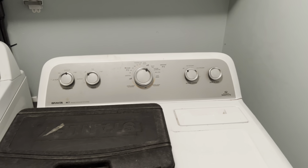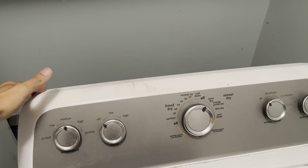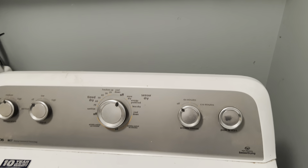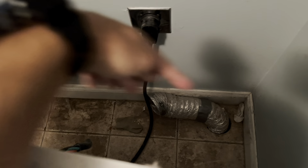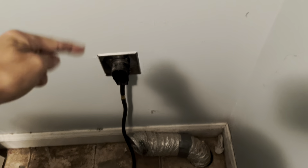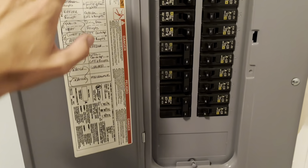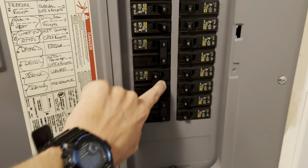Next, we're going to have to physically gain access to the back of the unit. Pull it out from the wall, disconnect your dryer hose, and disconnect the power cord. But before you do any of that, come over to your main fuse box, locate your dryer breaker, and flip it off.